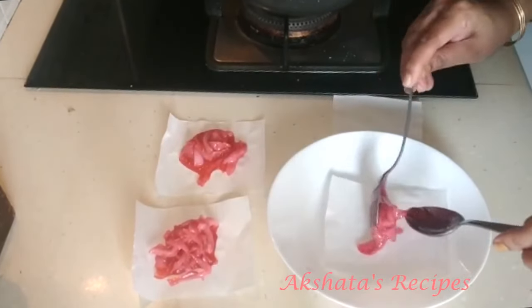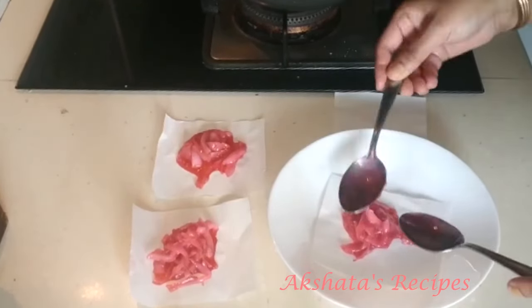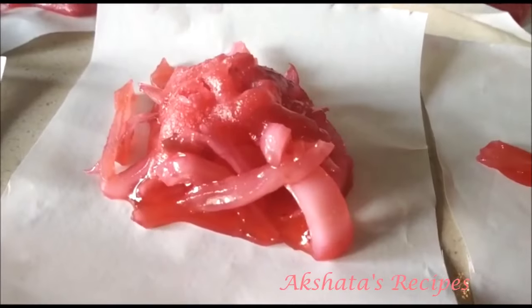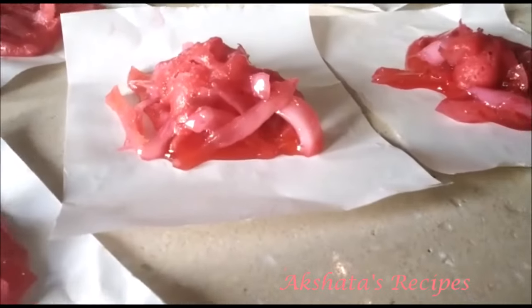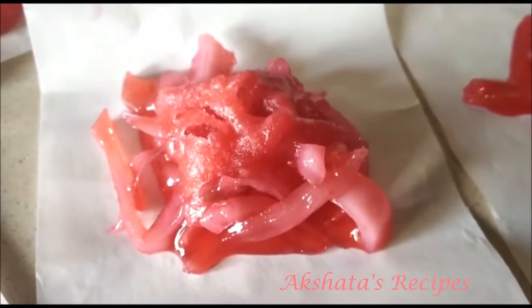Do try out this recipe — it is amazing and so delicious. Everyone at home just loved it. The tender coconut and sugar syrup combination is just perfect and it's a melt-in-the-mouth sweet. I hope you like this recipe. This is Akshita signing out — bye!